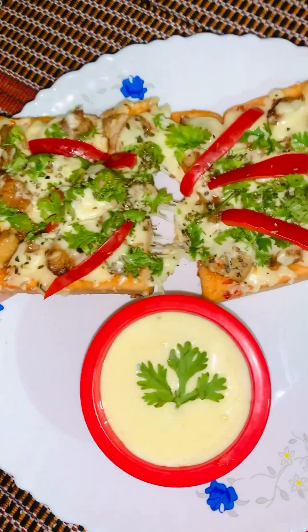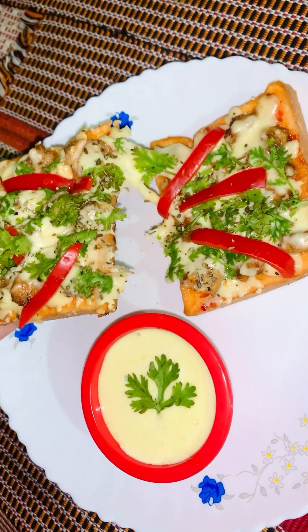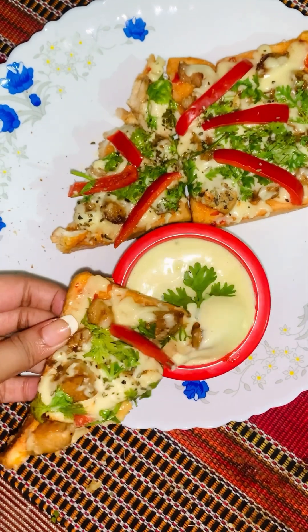Hi everyone, Assalamualaikum, welcome back to my cooking vlog. Today I am making bread pizza.